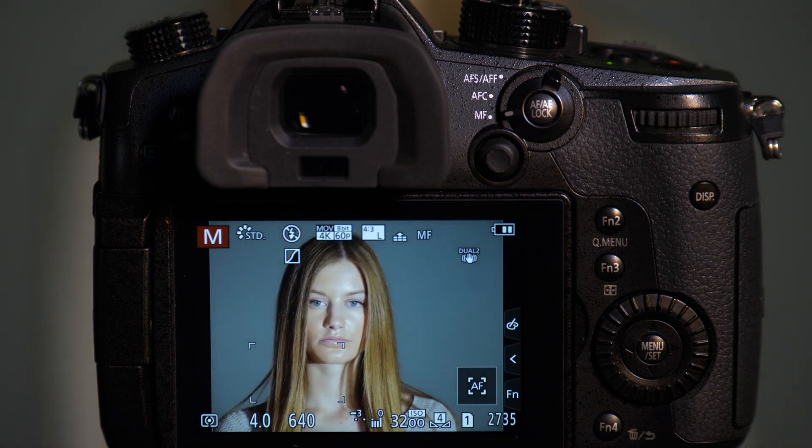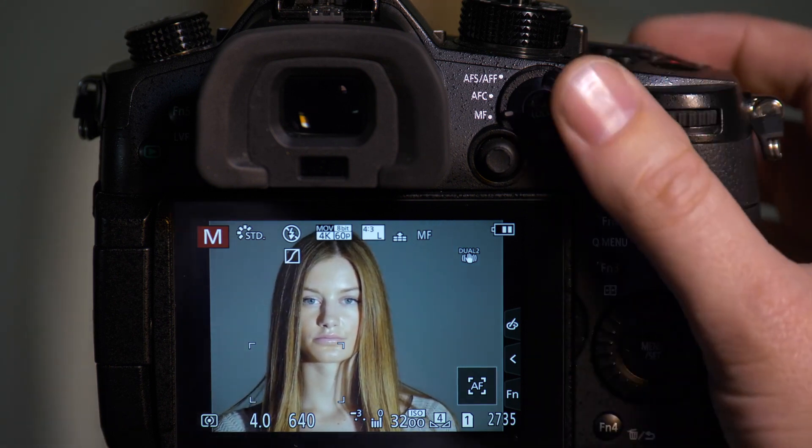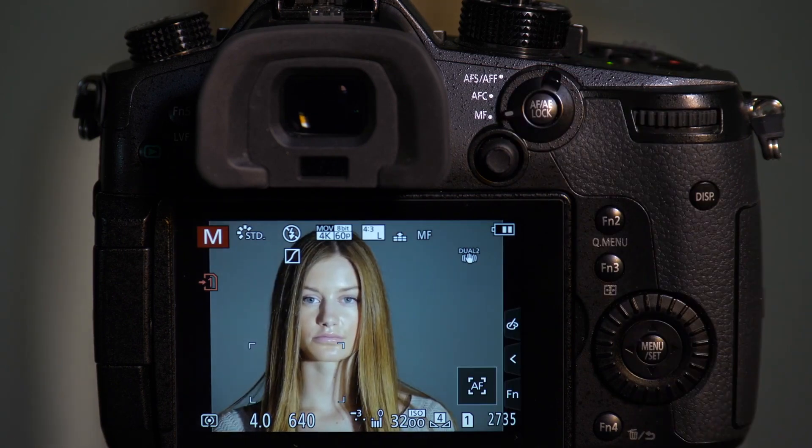We have a shop light right now, and this shop light cycles at about 60 Hz. I'm going to use a mechanical shutter to take a picture of Emily. And as you can see when we play it back, we get a great looking image — we get the lighting that we were expecting.